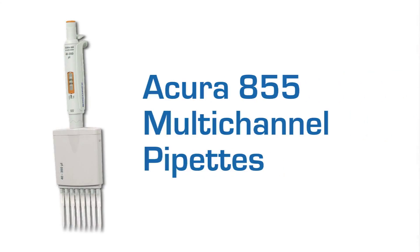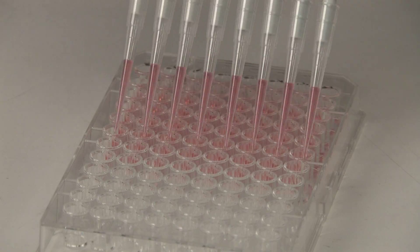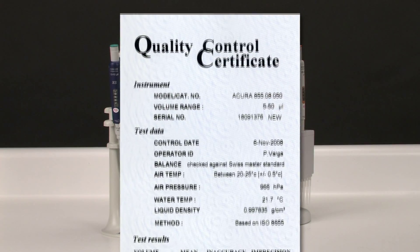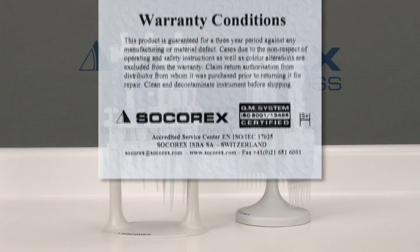The Acura Manual 855 multi-channel models come in both 8- and 12-channel models to enable high-throughput pipetting with microplates. All Socorrex pipettes are engineered and crafted from the highest quality materials to ensure reliable, long-term, high-precision operation. They come with an individual QC certificate and an industry-exclusive 3-year warranty.